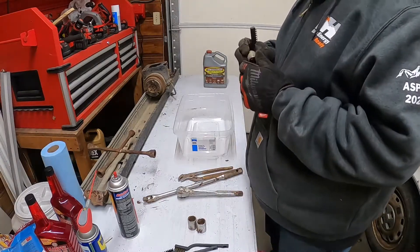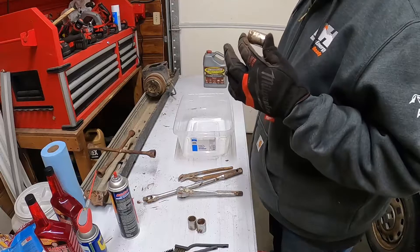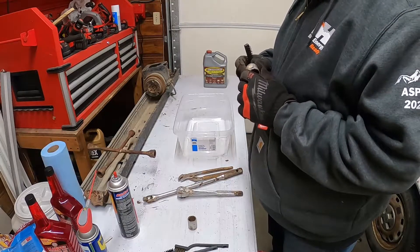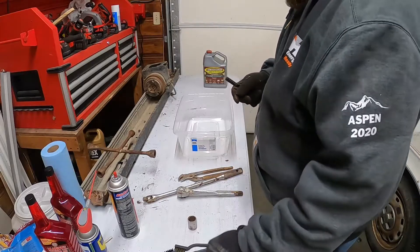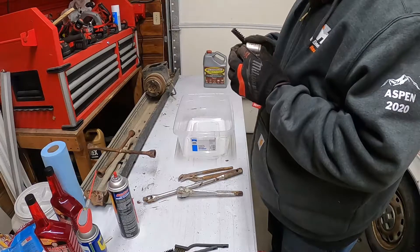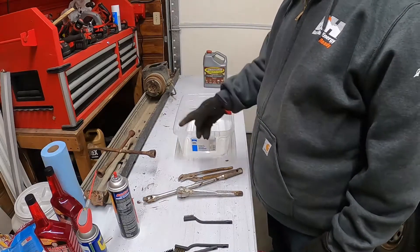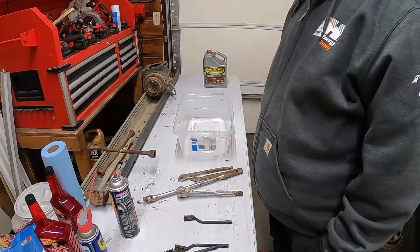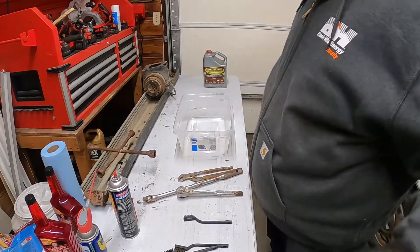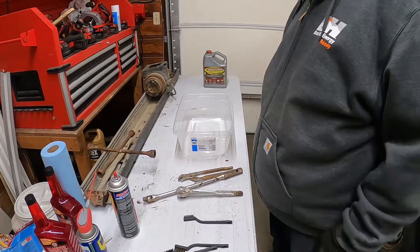We'll try it out. This socket - I don't know if it's a Craftsman or not, it's really rusty. Like a three-quarter, chrome plating is coming off. This one's not terrible, it is a Craftsman 1560. I'm not going to do much with that four-way. I got Evaporust, I'm going to clean this junk up and then soak it a while and just see how they come out.